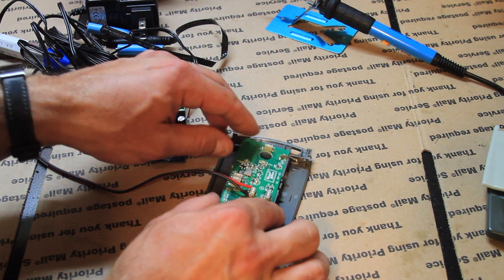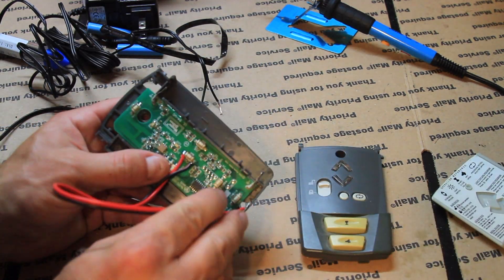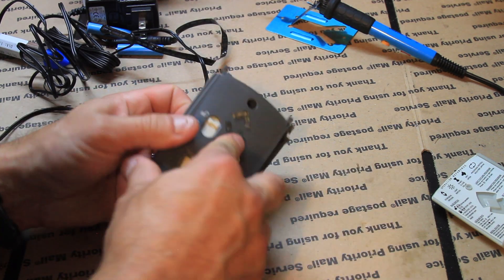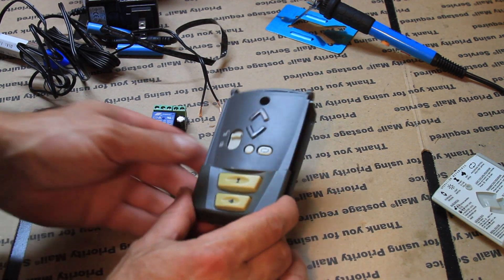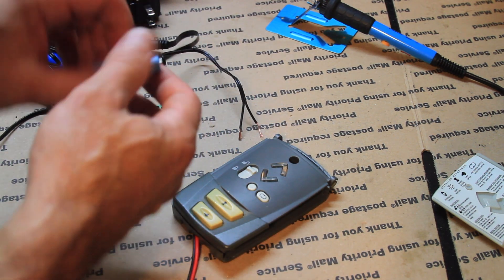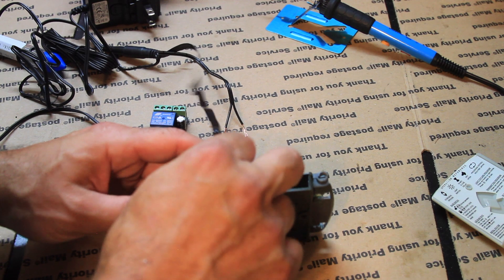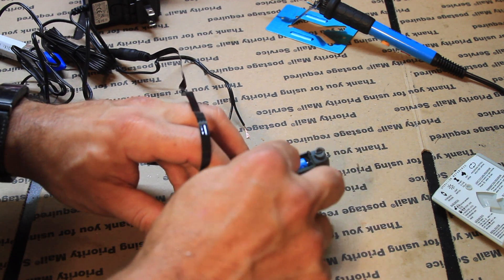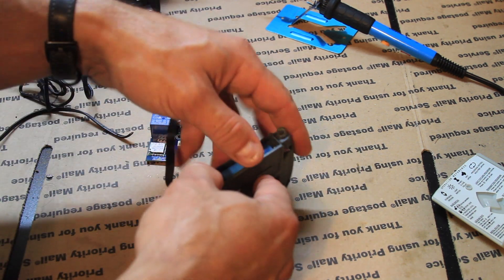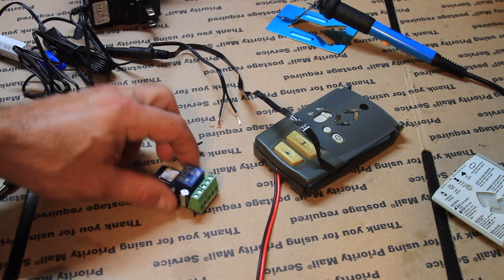I'm going to reassemble the remote controller, primarily so I have a place for the batteries to sit, otherwise it will be hard to keep them in place.